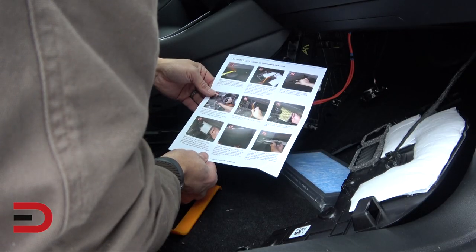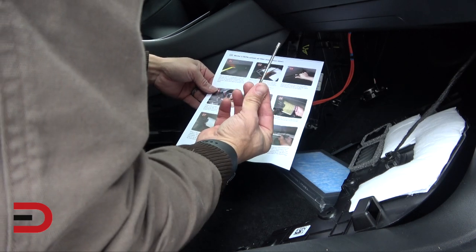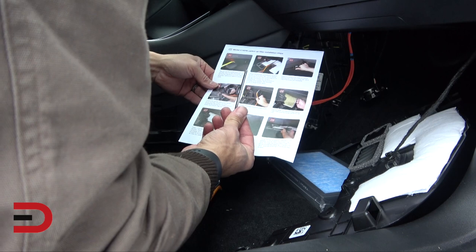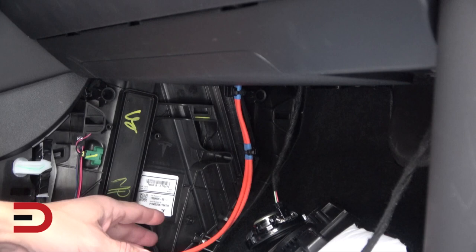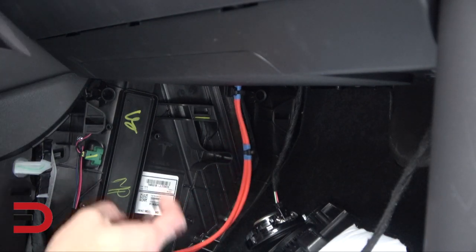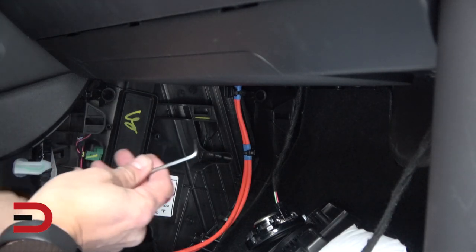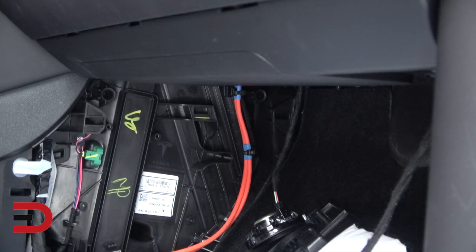Next, follow the orange cable to its highest point, then use the torque screwdriver to remove the hexagon socket screw from the air filter box cover. That's its highest point. Once you take the orange cable off, it's really hard to find, but you have to get up there and you'll see the screw — it's really high. I'm going to unscrew it and do my best to show you what it looks like.